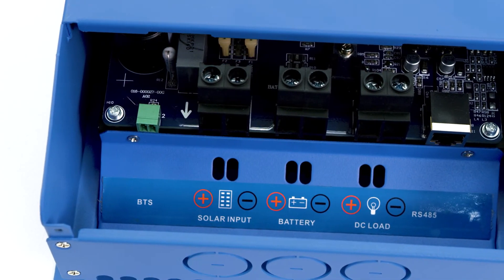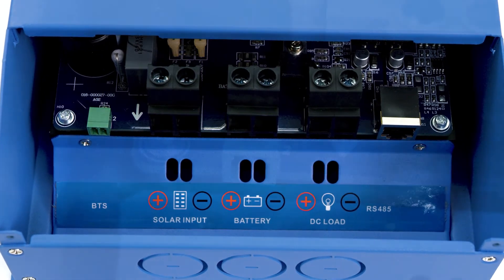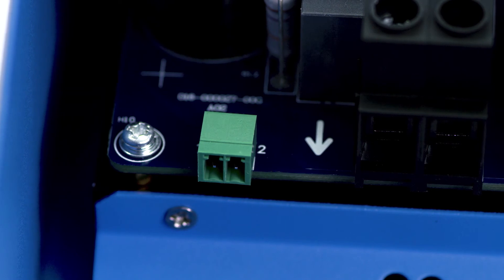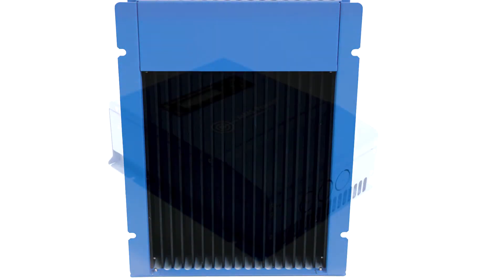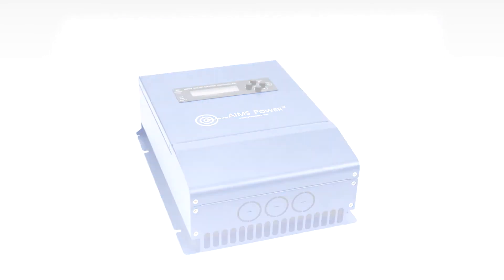On the bottom of the charge controller there are three ports: PV input, battery output, and load control. There is also a battery temperature sensor port to monitor battery temperature. On the sides of the controller there are mounting holes for easy installation. Ames Power offers charge controllers from 10 amps up to 100 amps.